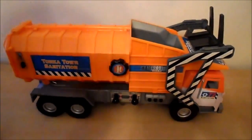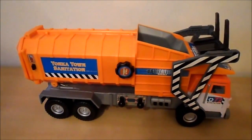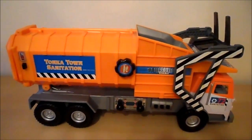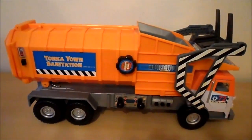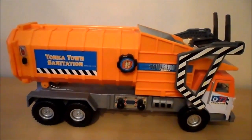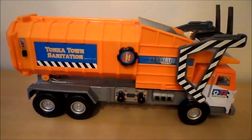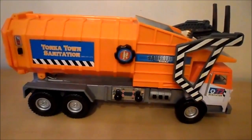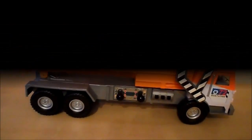Alright, and there we have it — the Tonka Town Sanitation Vehicle. I hope you like this little demo, and if you did, please subscribe. We have lots of other vehicles I'm sure you'd be interested in, including helicopters and police cars — everything that the boys would like to watch. Thanks again and chat to you later!